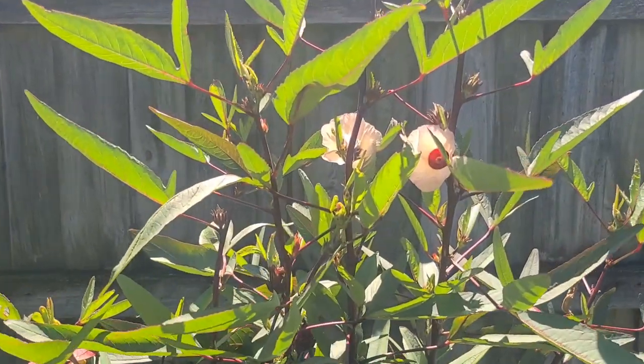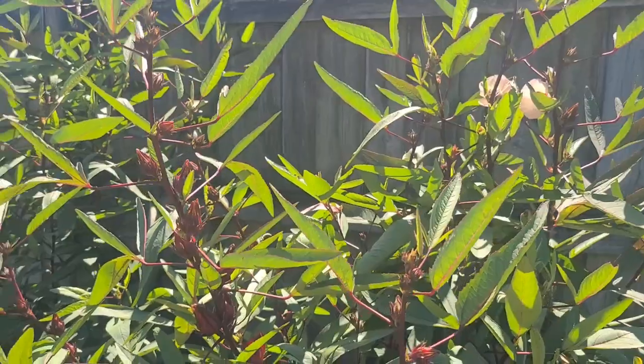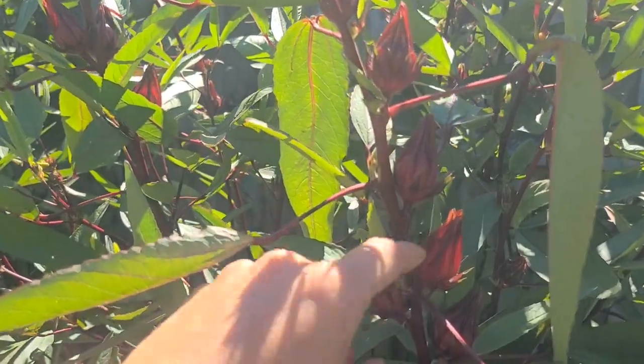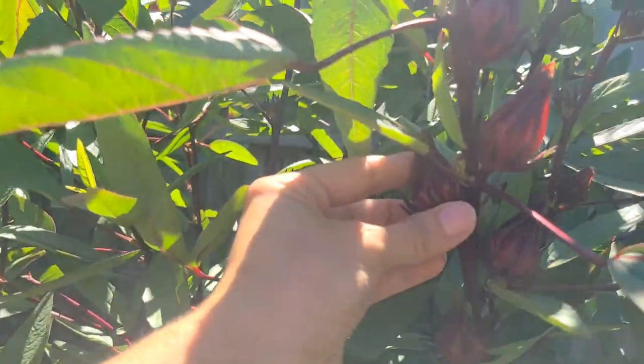I've actually never grown this before — this is my first time growing them. I can't wait to get this harvested and try them out. You know that the pods, or the calyxes, are ready when they're about an inch in diameter.